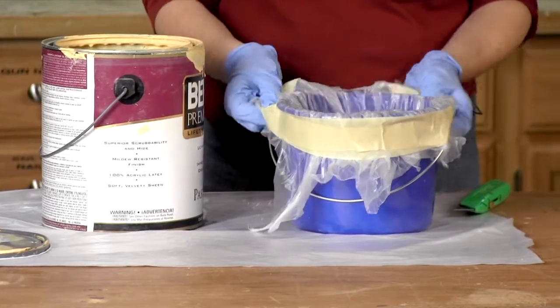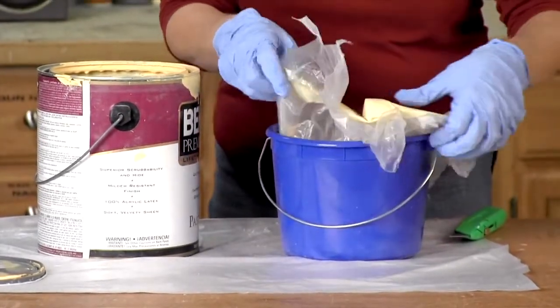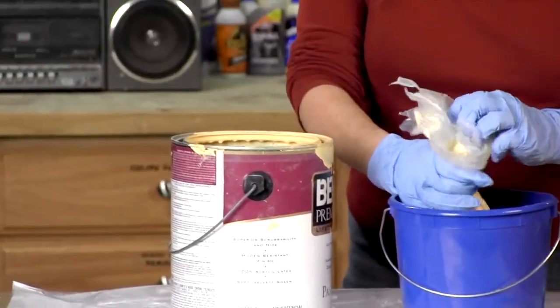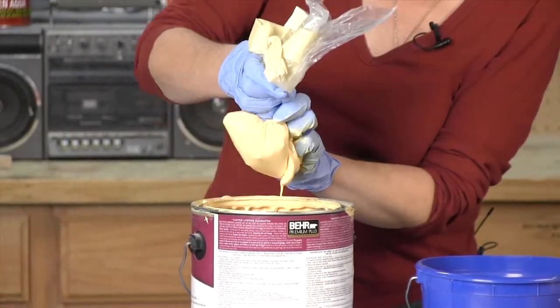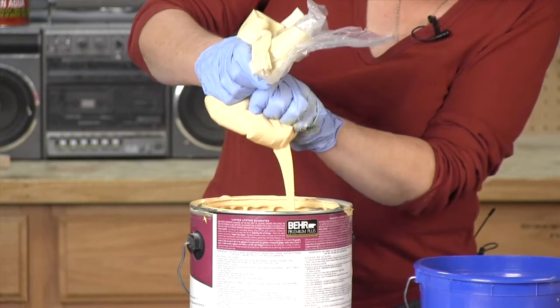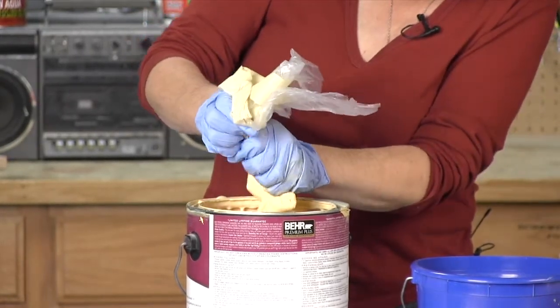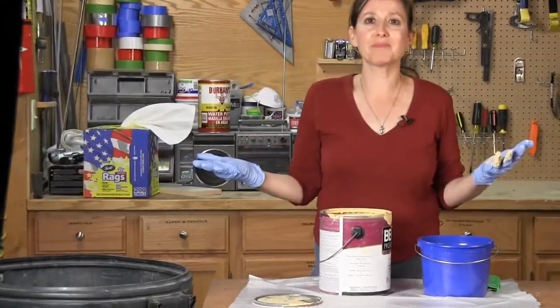When you're ready to clean up, just loosen the tape, gather up the plastic, and pull it up and out of the bucket with any leftover paint. Hold the plastic over the paint can and slit the bottom with a utility knife. Then pull your hand down the plastic to force all the paint back into the can. Then just throw the plastic away. Nice time saver, huh?